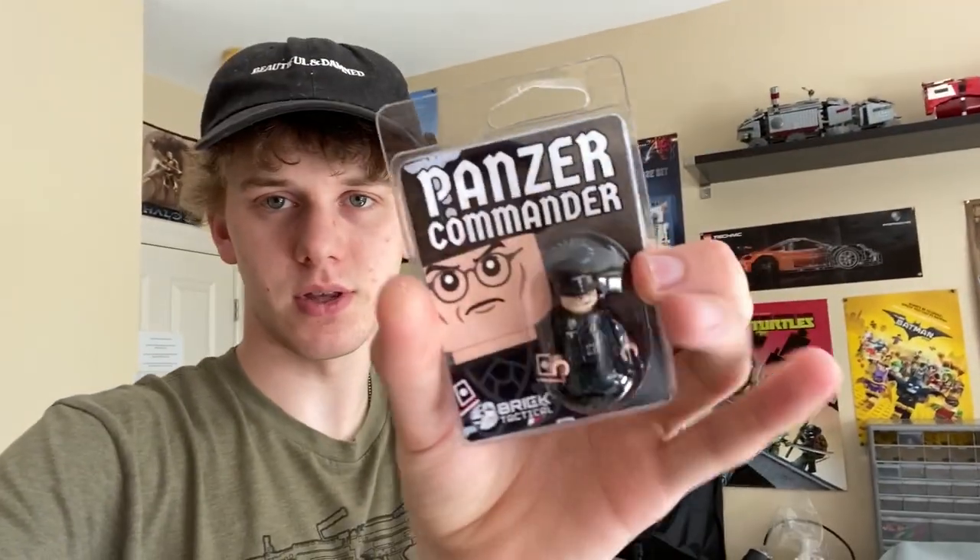So I talked about in the last vlog about the giant order of modern brick warfare I was going to get. Well, I got it. I'll flip the camera around and show you guys that here in a second. And then I got a couple other things here — we've got all these Panzer Commanders done. They turned out awesome and they're all packaged up. I'm going to flip the camera around and show you guys.